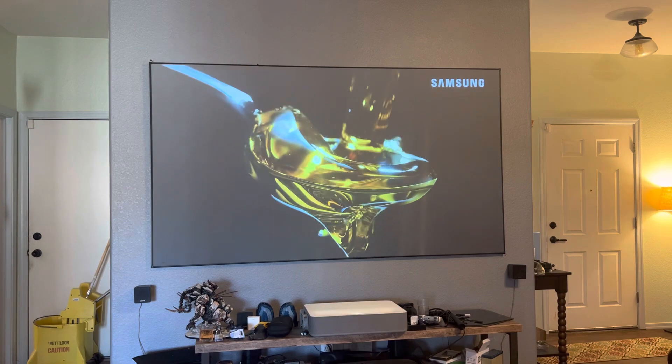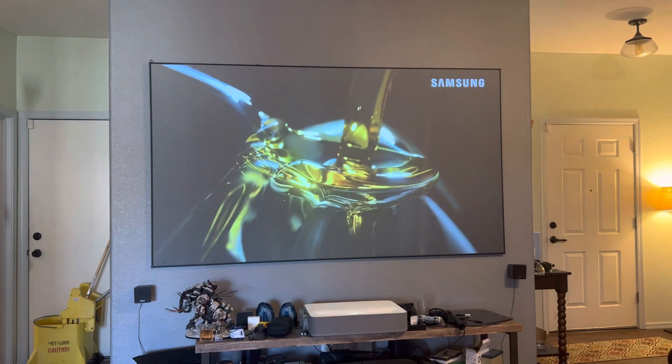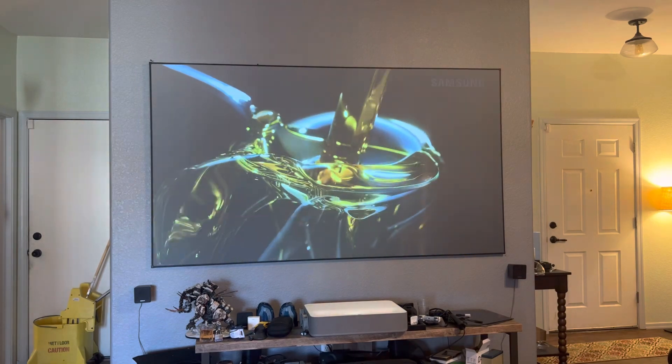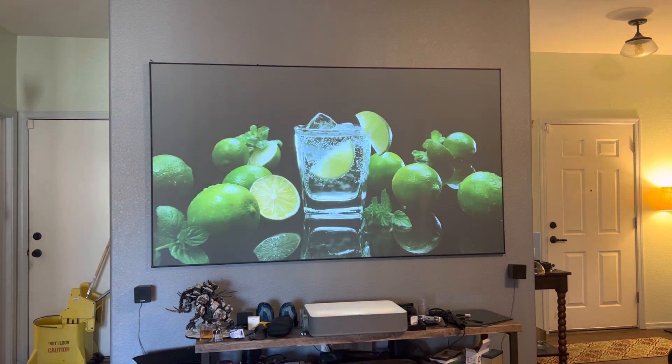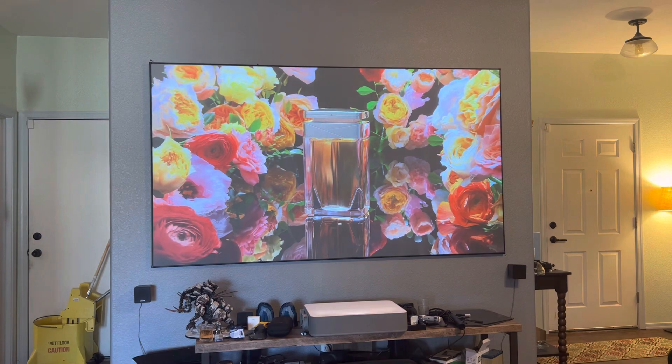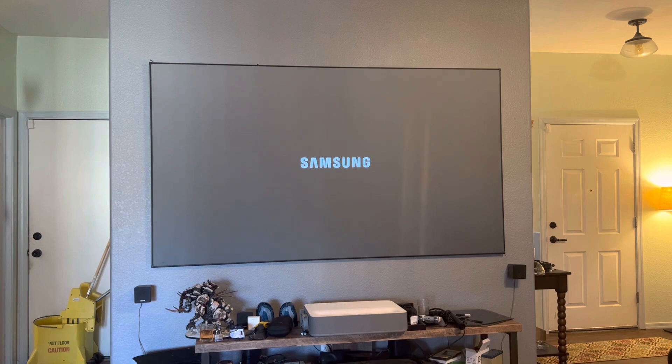Be careful — a $16 projector is not going to give you these kinds of images. If they can prove it, fine, but I don't think a $16 projector can give you these kinds of images. This new technology is just very amazing. Thank you guys for watching, have a wonderful day.